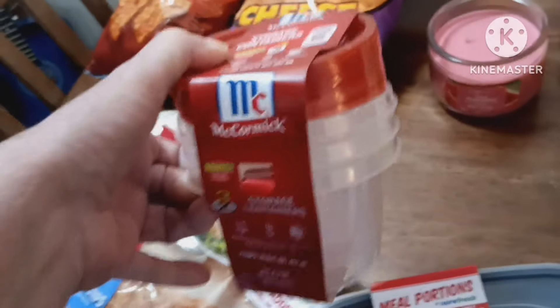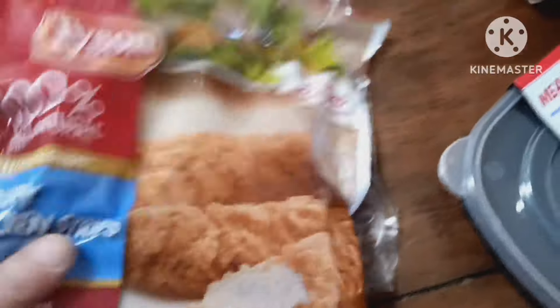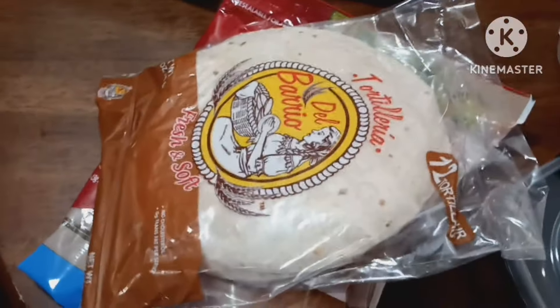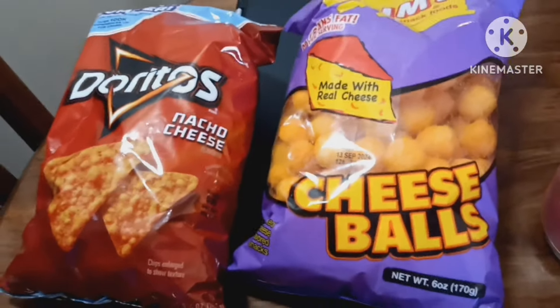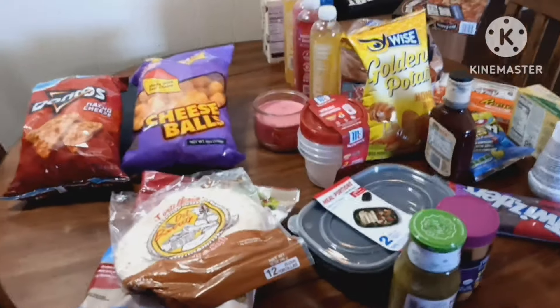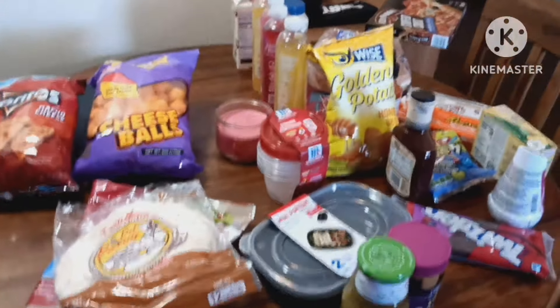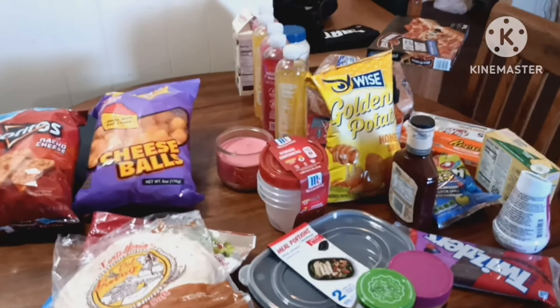I got a container I needed, and these McCormick spices — they're really good and strong. Then I got a bag of crispy Tyson chicken strips — those are really good. A bag of flour tortillas, Del Barrio. A bag of cheese balls and a bag of Nacho Cheese Doritos. All this stuff totaled up to $56. So that's my run to Family Dollar. Maybe you like some of the same stuff I do. Alright, thanks — bye!